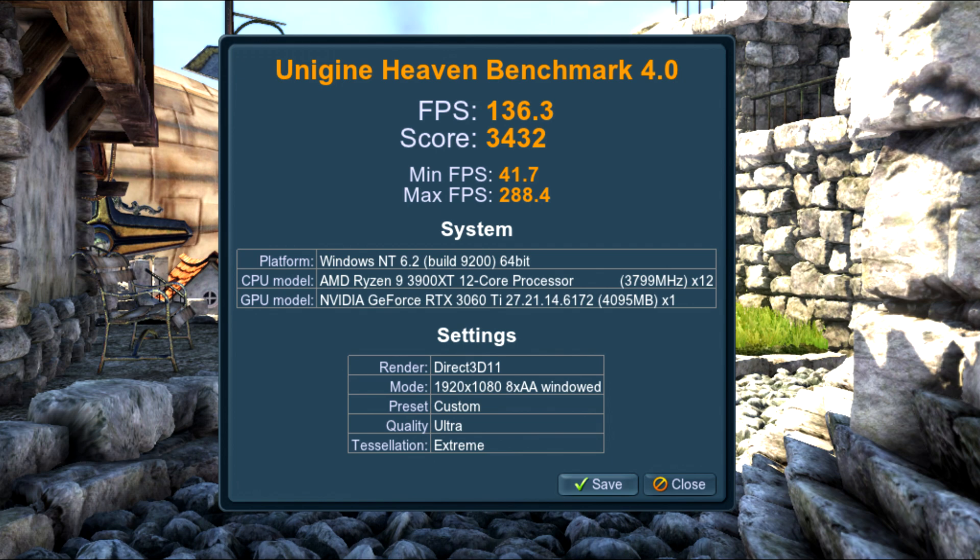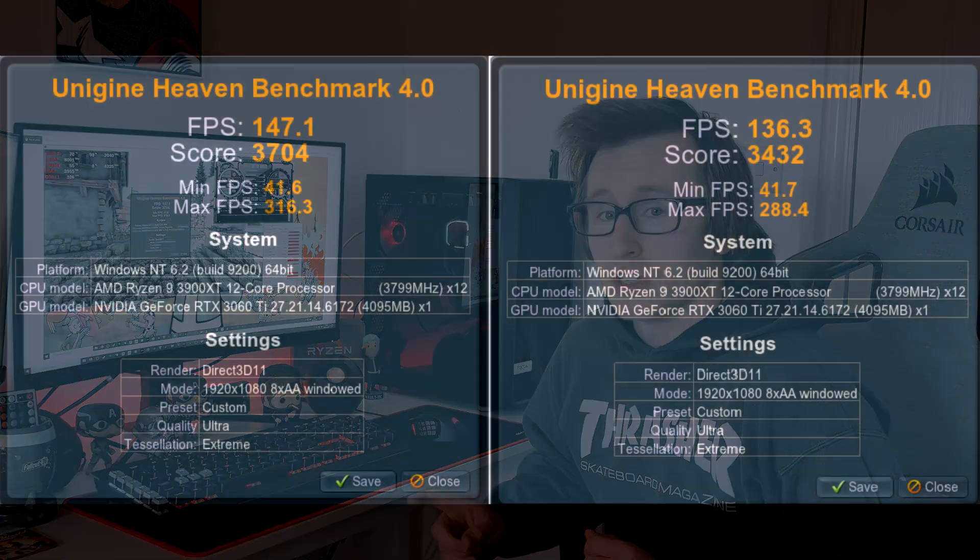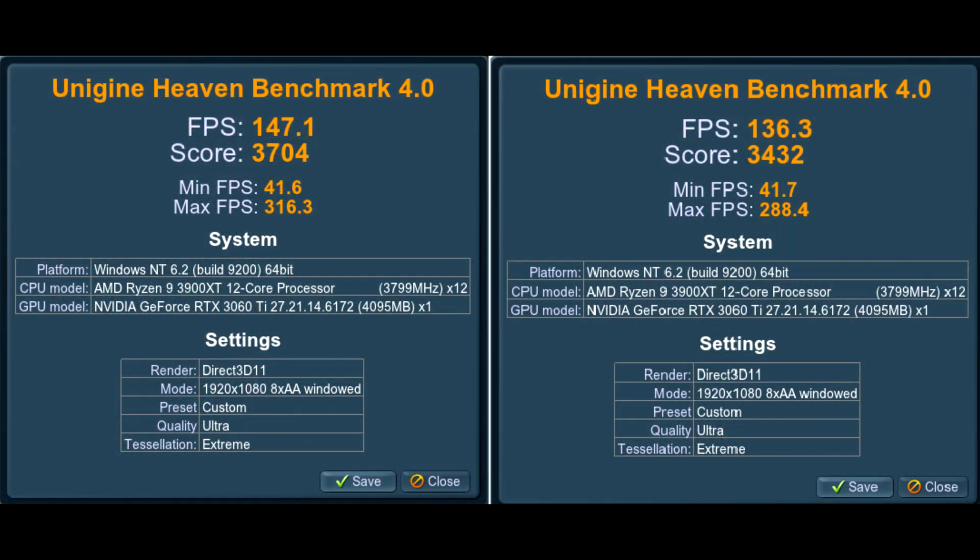I've got both our stock and overclocked results from Unigine Heaven 4.0 and there is a fairly significant bump in performance. At stock settings our FPS score was 136.3, whereas with our overclocked run we managed to hit 147.1 — a fairly significant improvement. Our score also went up from 3432 to 3704. Both tests were run at 1920 by 1080. We're going to further validate these results by running some in-game benchmarks to see whether there is a significant improvement across titles.